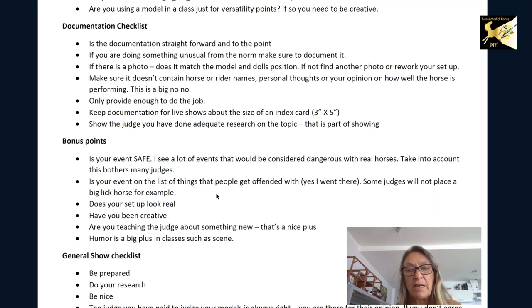Another thing I see is safety. It doesn't matter to a model — it's not going to get hurt — but you should take into account whether in real life this horse doing that would be considered safe, and the judge does take that into account. Also, judges have their favorites and non-favorites: if you're showing a big lick horse, your chances of placing may be lower because many judges consider it cruel. Be creative with something new — I've seen entries showing classes I've never seen before, and I like that. If you have two models both done very well, the one that's creative and teaching the judge something new is going to place higher. Same goes for humor: a little humor in your scene class can move you up in a tie.